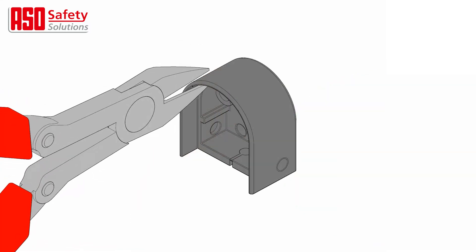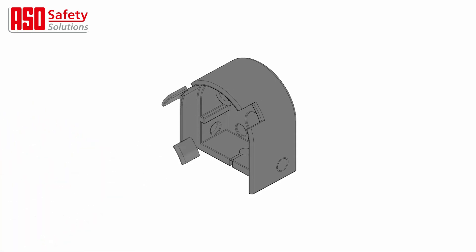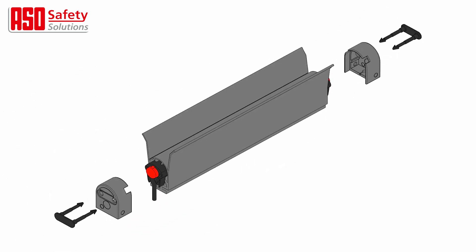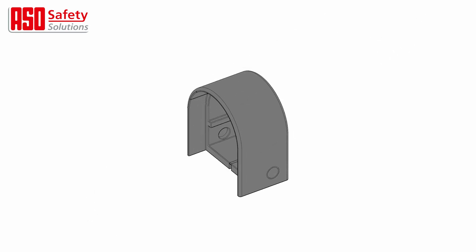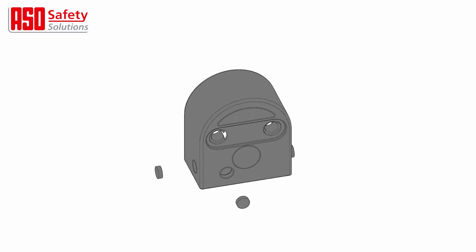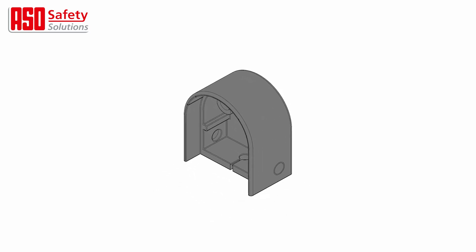For the safety edges with sealing lips, remove the notches as illustrated from the end cap, to allow the sealing lips to protrude through the cap. The end caps have pre-marked areas for the cable exit. Choose the desired cable exit and push or cut it out.